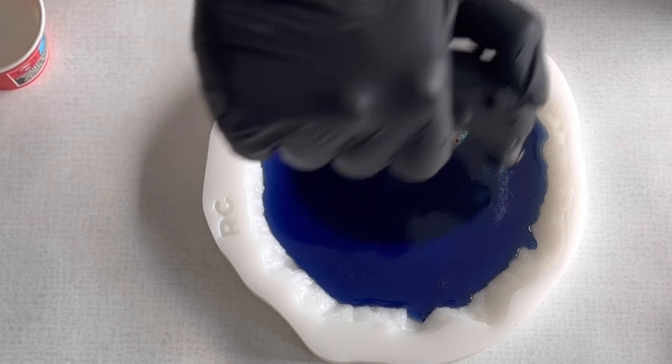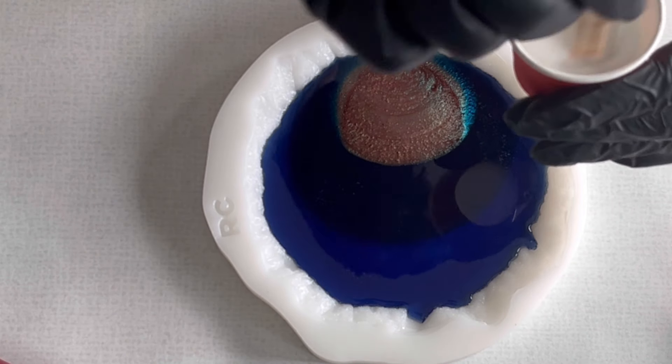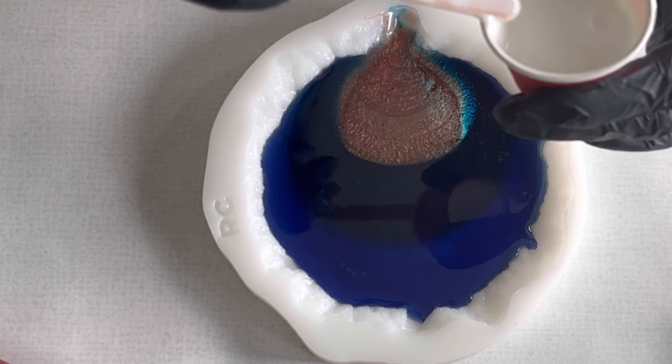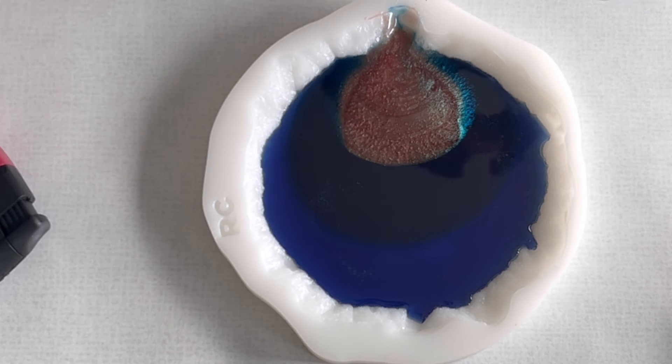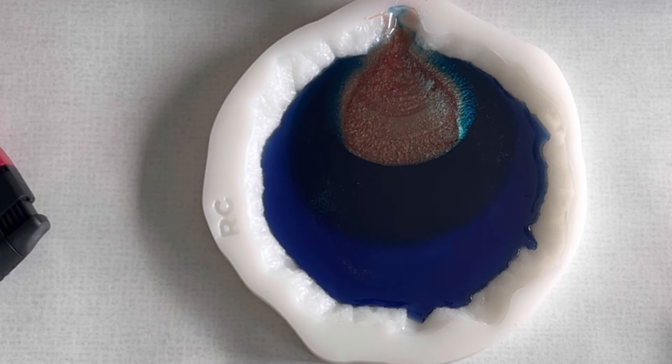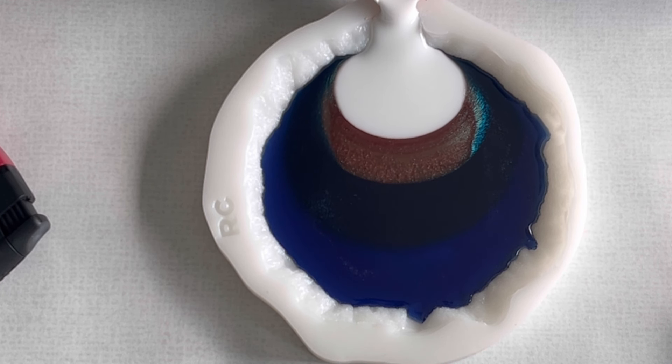I'm giving it a quick torch because there are still some bubbles on the surface, and now I can go further with my white. The white is the pigment drops in white from Etta Art, and I'm mixing my white rather strong for this effect.